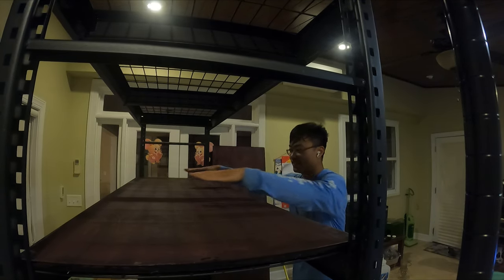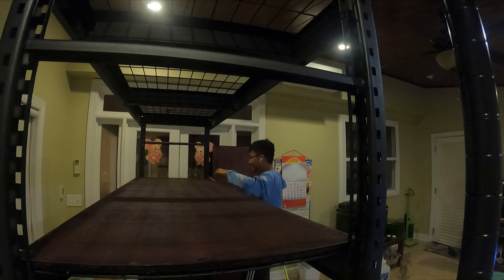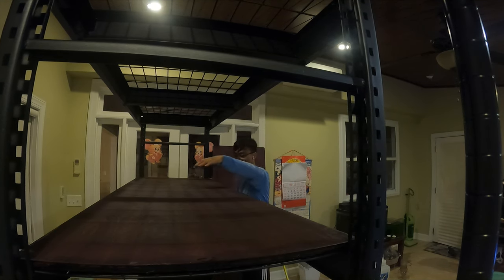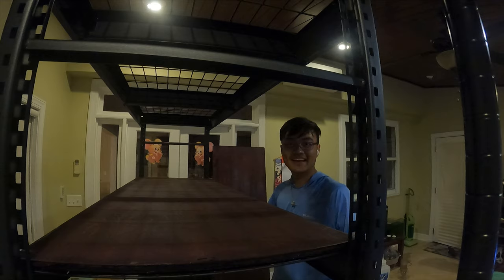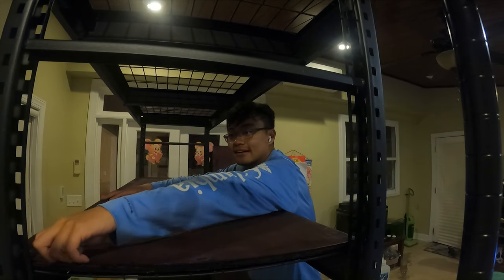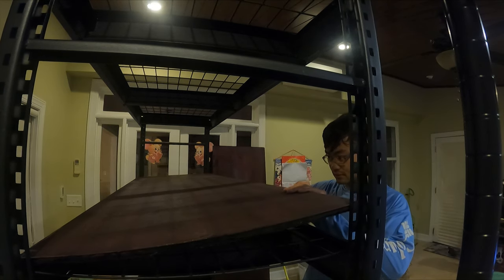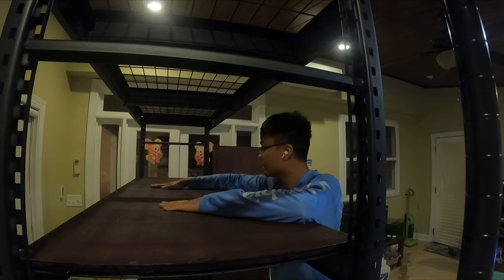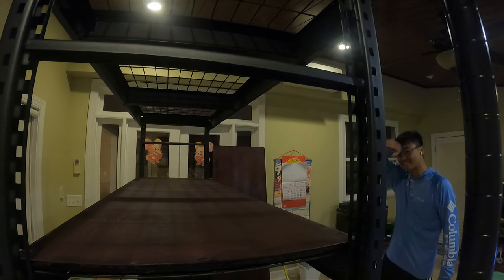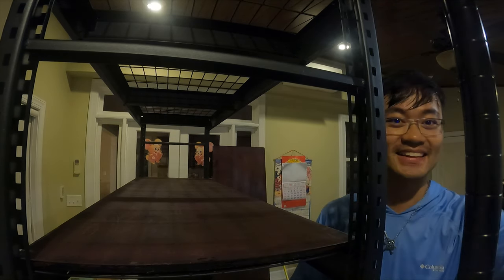Dude, this is perfect! Perfect fit — oh my god, it's like the Goldilocks of aquariums. Now to do this like four more times. When the fish tanks are on it'll press down, but this stand looks so nice.